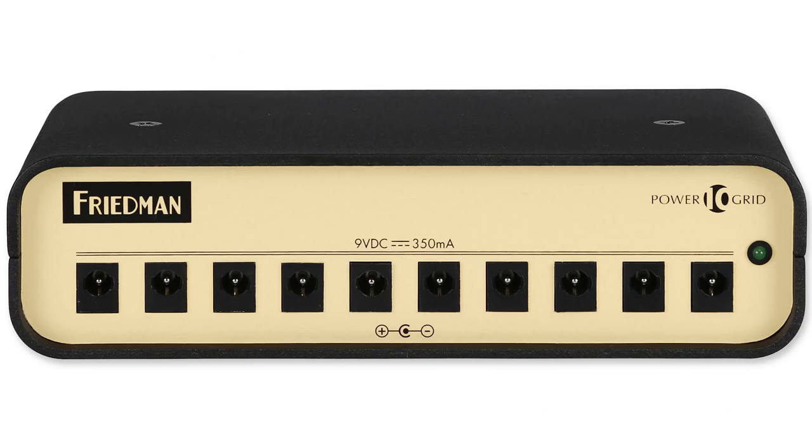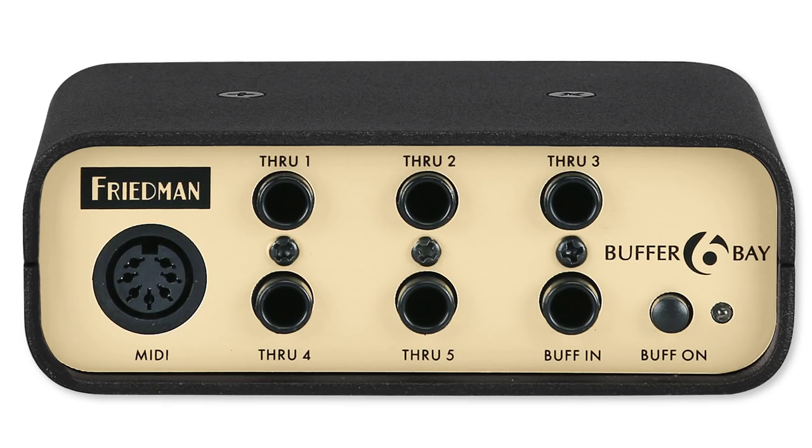This is a 10 output power supply, and each of those outputs supplies up to 350 milliamps, which is plenty to drive an Eventide, a Strymon, or another high current effect pedal. One of the coolest features of the Tour Pro system from Friedman is the Buffer Bay 6, which is an interface box, as well as a buffer that you can mount into the pedal board and connect all of your different devices to that. It makes it very easy to set your system up.